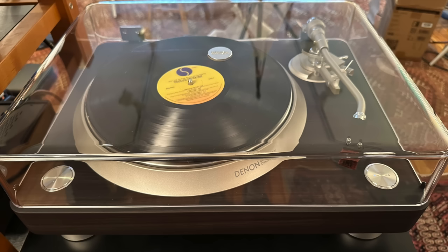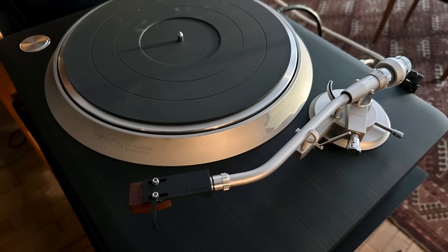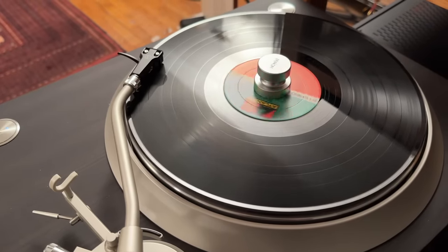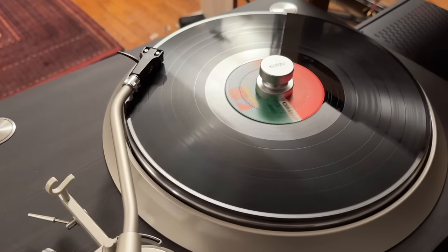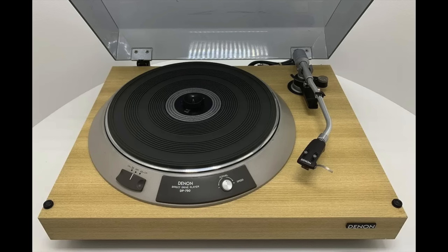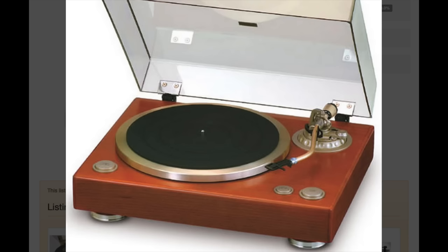Here's the thing: Denon and direct drive — they've been doing this a very long time. Since 1971, their first direct drive was the DP5500.